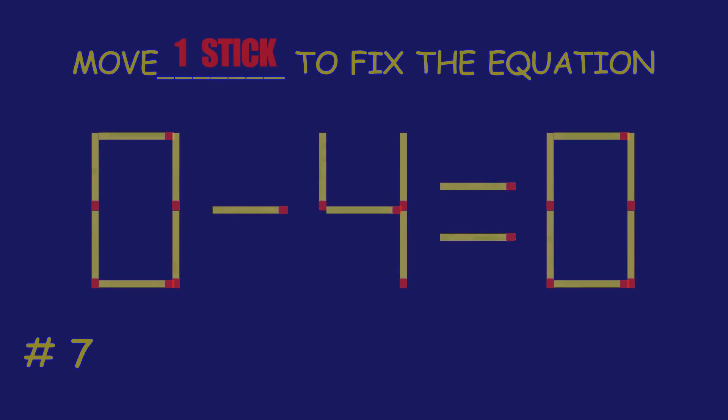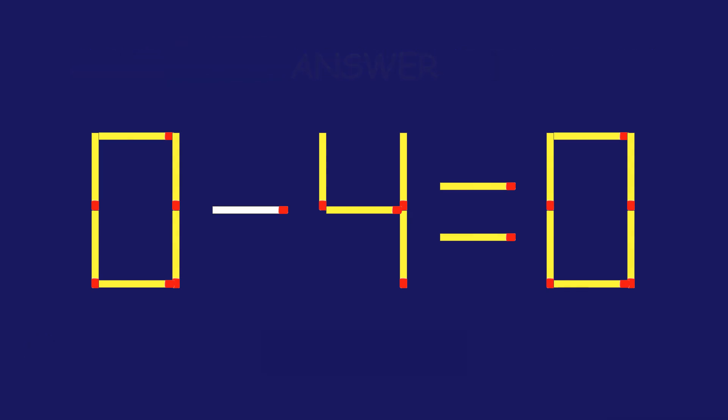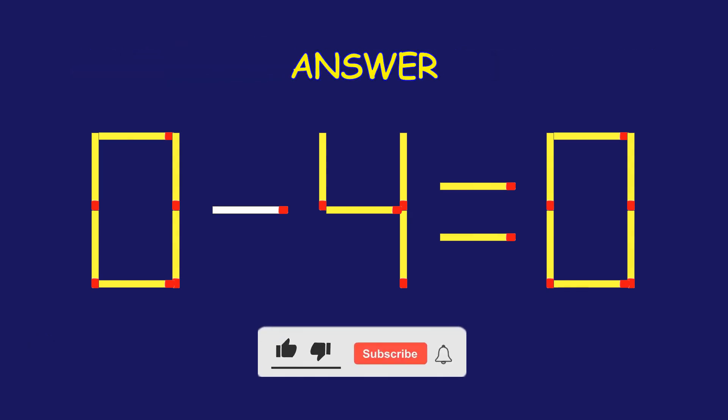Puzzle 7. Fix the equation by moving one matchstick. Fantastic! Keep that momentum going.